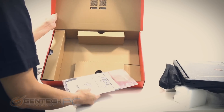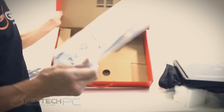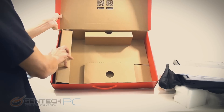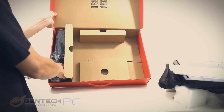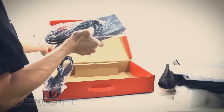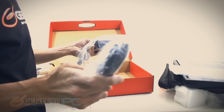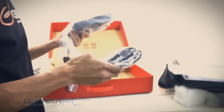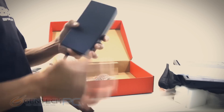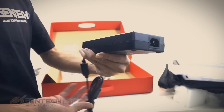We do have the plastic film over the lid as well. Over on the right-hand side, this is where we have the manuals, driver disc, and warranty information. The left-hand side compartment has the power adapter — this is a fairly beefy 230 watt power adapter, so plenty of power. This is a very demanding laptop with dedicated graphics and a high-end CPU, so you want to make sure you have plenty of power to handle that.